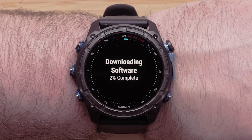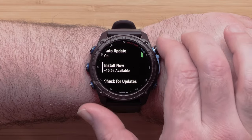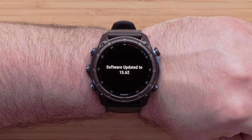If updates are available your watch will begin downloading them. This will take some time to complete. Select Install Now to proceed with the update. Your watch will reboot and install the required software. This may take a few minutes.